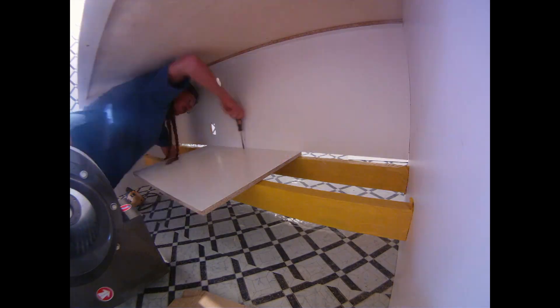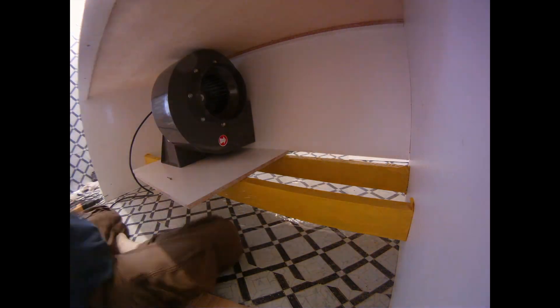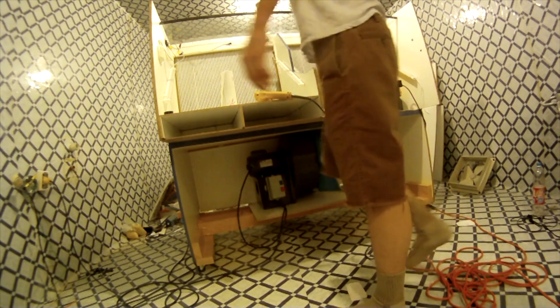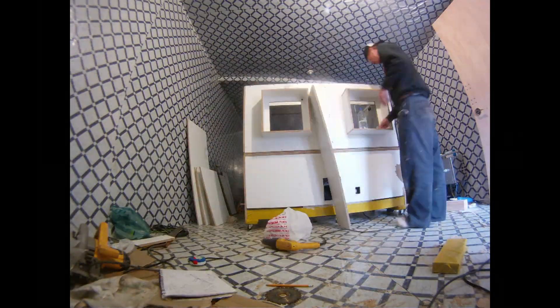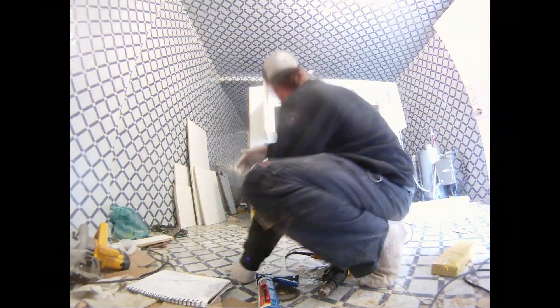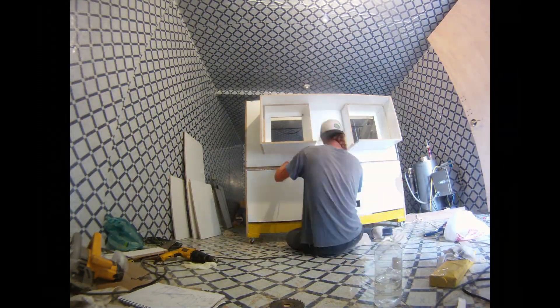I took out the exhaust fans and below there I put a squirrel cage blower fan pushing through. Originally that fan had no filters — just a loose pre-filter — but it was very loud. It was an Ecuadorian-bought fan, and I wanted to change that setup, so I got a Dayton blower.